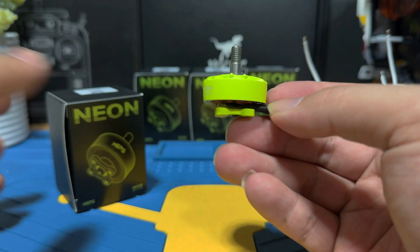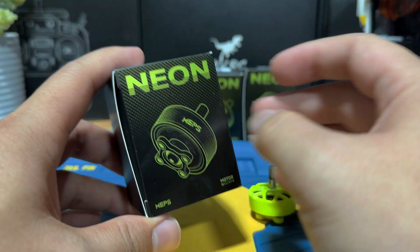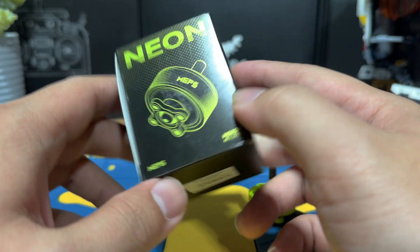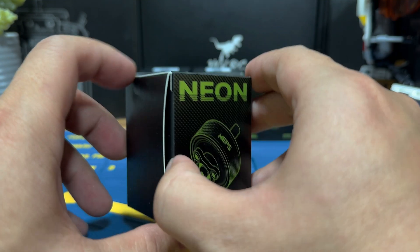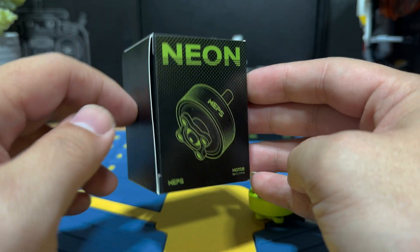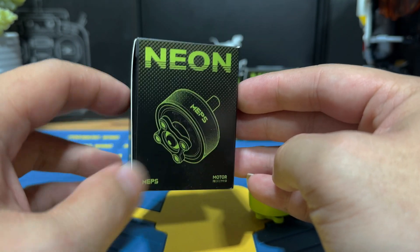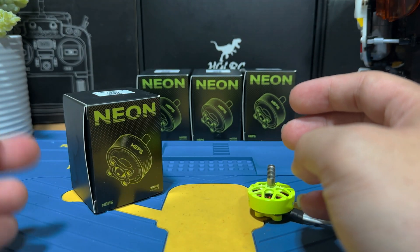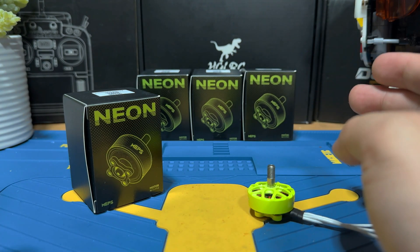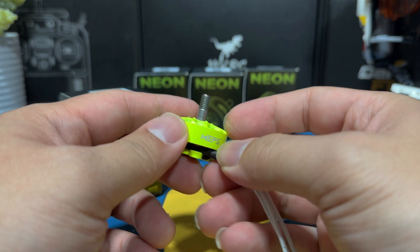Just look at this packaging. Most brands just use a little box without a lot of design and put the motors in. But this one does look premium based on the packaging itself. It's pretty obvious that their designer spent a lot of time making the package appealing — that's a plus. If you wanted to give this to somebody it does look nicer, but in the FPV world packaging isn't something we care about, though it's still good to see something nice.